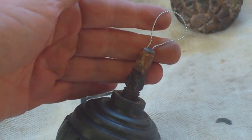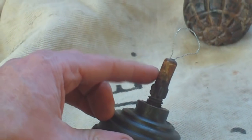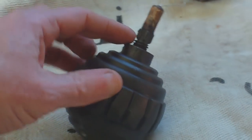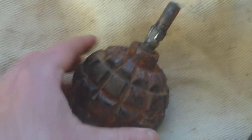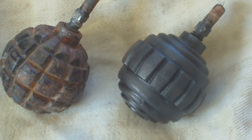It doesn't matter what model it is — it can be brass, it can be steel, it can be alloy. The fuse fits the same thread on both models. So it fits the 1913 hand grenade and the 1915 hand grenade.